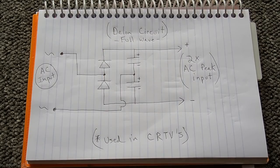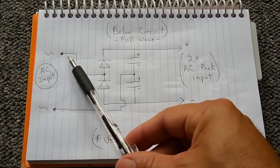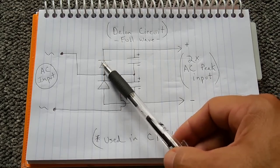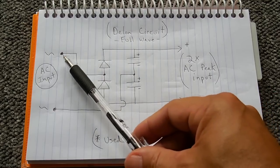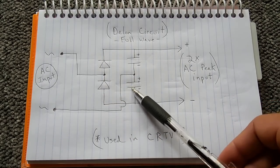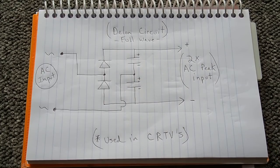The last voltage doubling circuit is a full wave type. With AC input, the positive part of the waveform goes through one diode to charge the upper capacitor, while the negative part flows through the other diode to charge the lower capacitor. The output is two times the AC input peak voltage. This circuit works extremely well and was commonly used in many cathode ray TVs. As with other voltage doubling or tripling circuits, the voltage at the output will be much higher but the current will be lower.